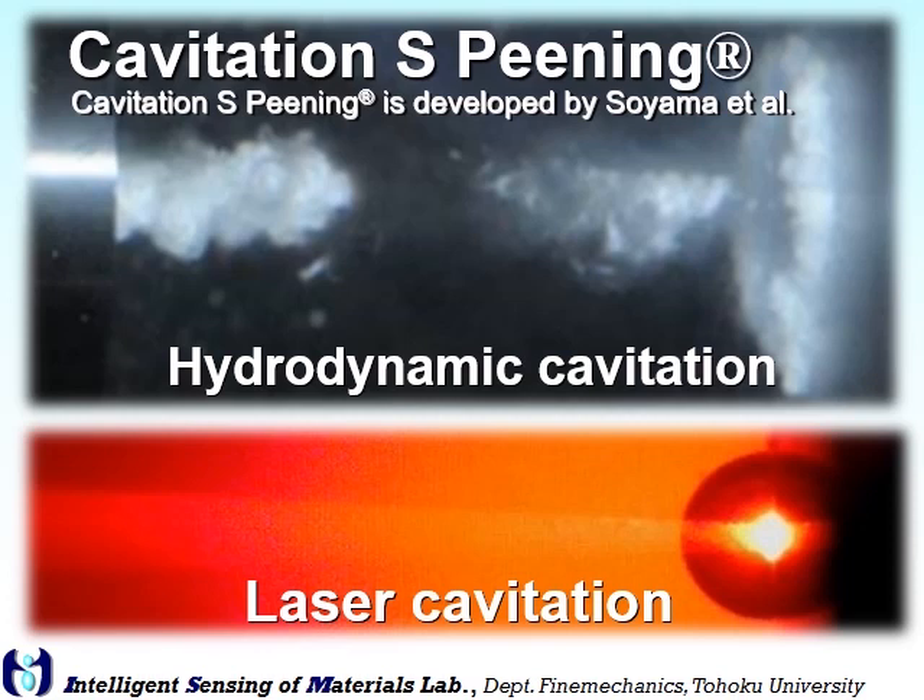Cavitation peening is a phase change phenomenon from liquid to gas phase. We can use the impact at bubble collapse for peening.